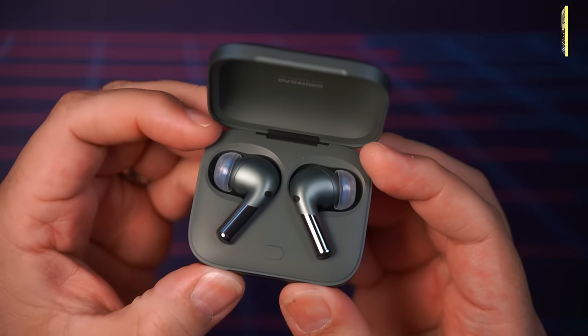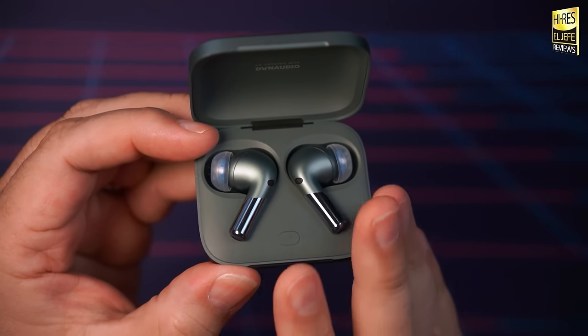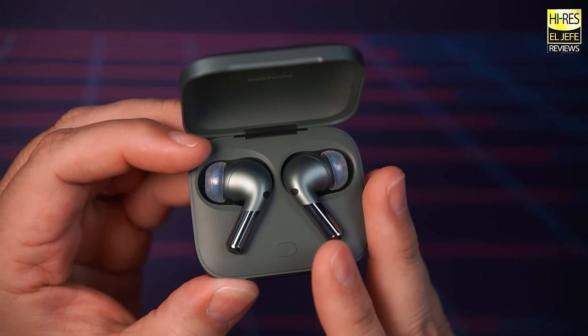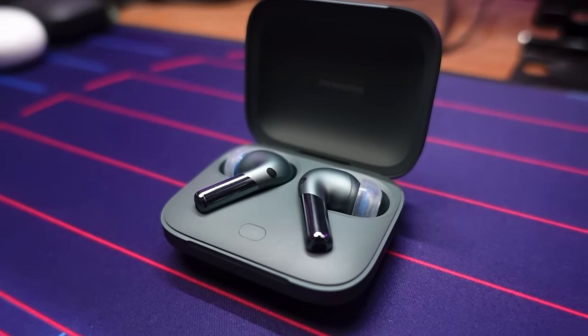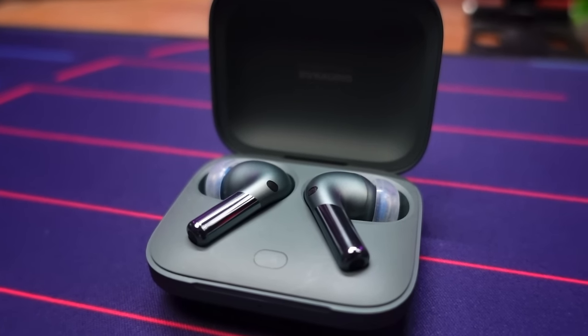The treble is crisp and clear with no sibilance or harshness whatsoever. You can boost the treble with EQ if you wish, but it's completely not necessary. The Buds Pro 2 have excellent soundstage and good stereo separation, and when you activate spatial audio you get much more depth in the sound with vocals pulled in closer, creating a more intimate listening experience. A great test track for treble is Suavecito by Malo — if you don't have this oldie in your playlist, what are you doing?